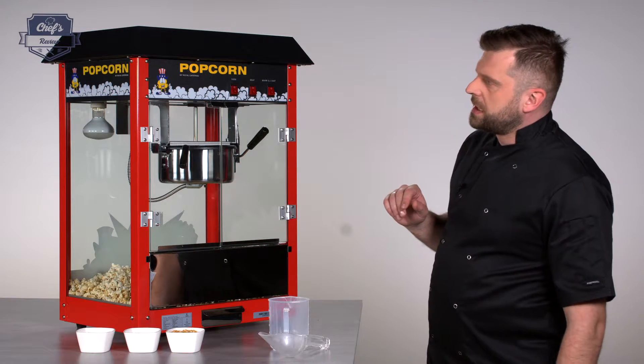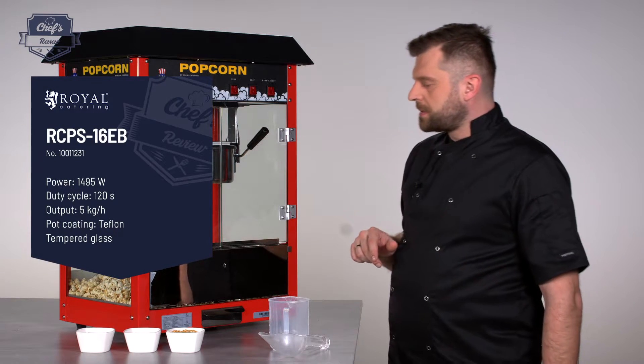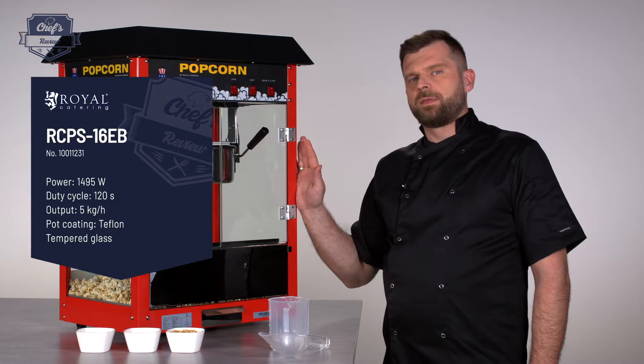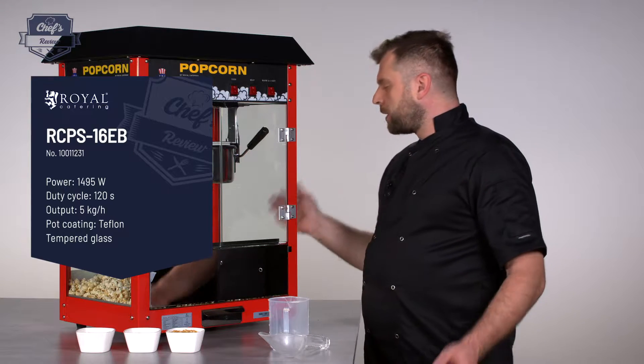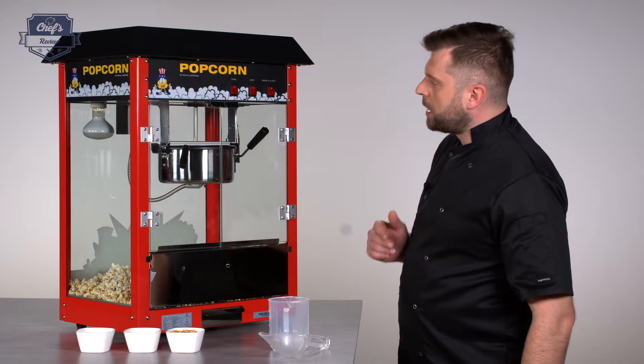Let me just go through some of the details. First of all it's made of steel, hardened glass, and some polished steel. It works with 1495 watts so it's quite powerful and efficient. All you need to make it work is plug it into a normal wall socket and it's ready to go.